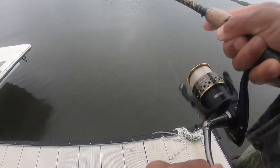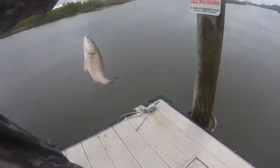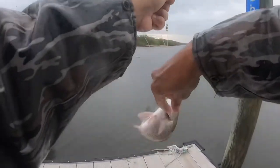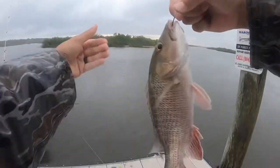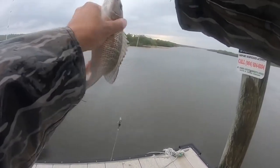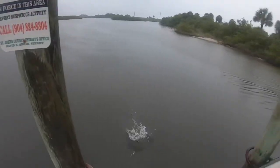There we go. Baby mangrove coming in, right in the corner of the mouth. It's perfect. It's almost there. Let's see if I can calm him down just a hair. Launch you. See ya.